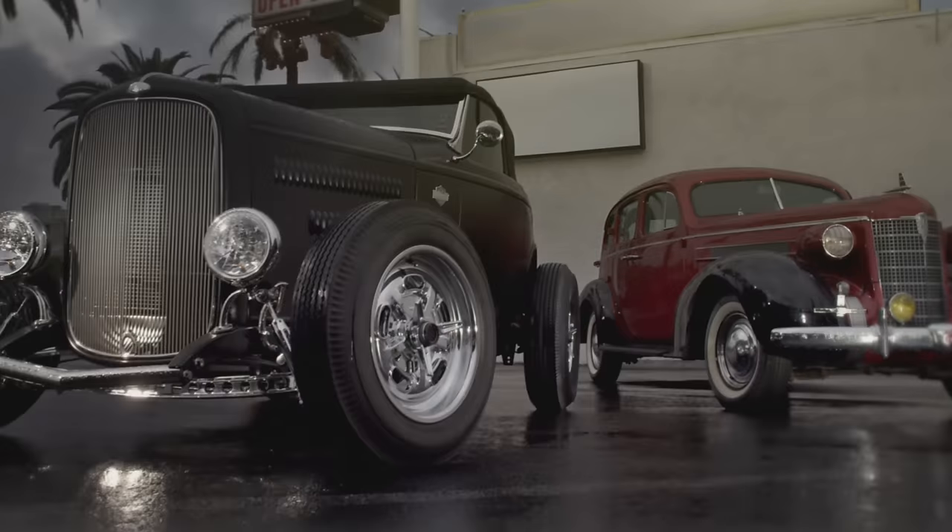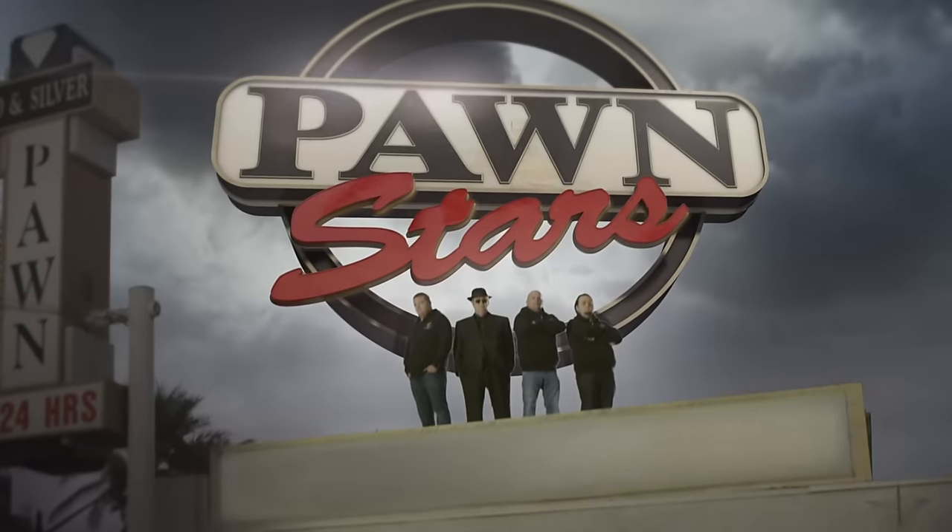At my shop, family comes first and money comes second, depending on who you ask. But the best part? You never know what's going to come through that door. This is Pawn Stars.